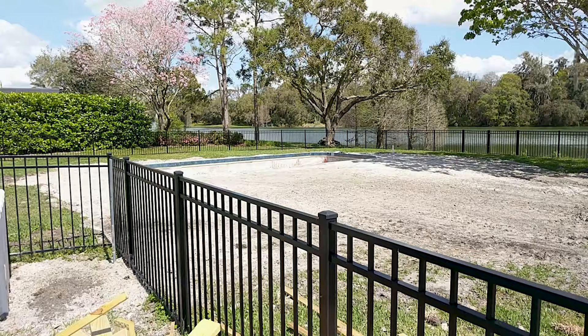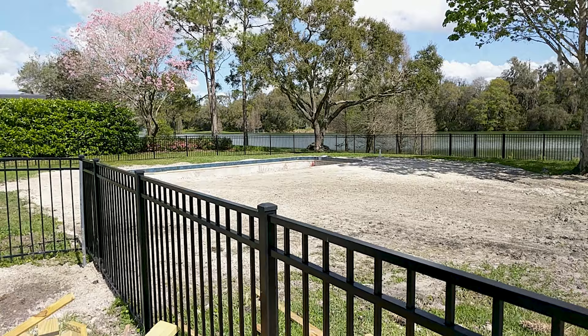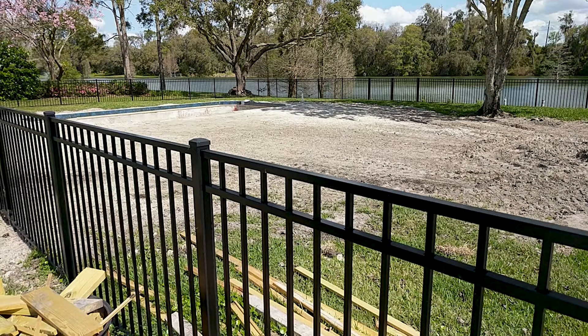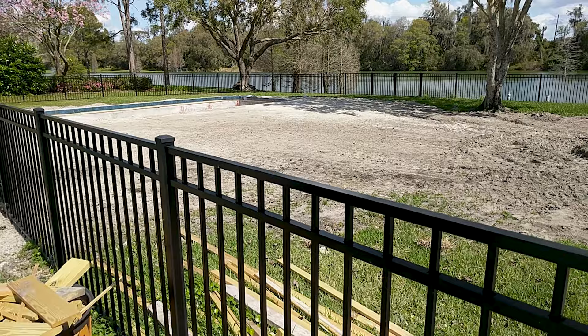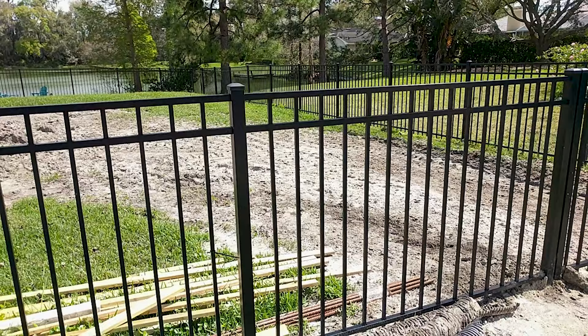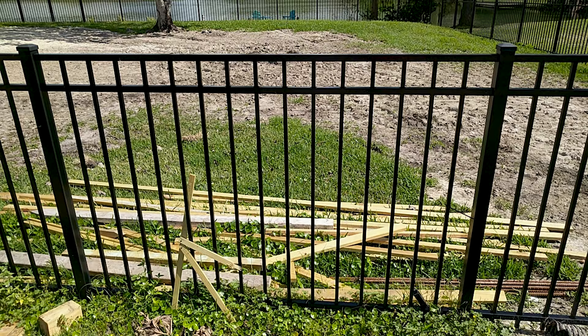The backyard is completely different. I measured out earlier today how much sod is needed to replace what was torn up — a pool is getting put in and there's going to be a patio installed. Right now it's going to need about eight pallets at 400 square feet per pallet to get it all put back in. It'll be a massive job. I was really hoping it would be ready so I could lay it down today while I was down here.